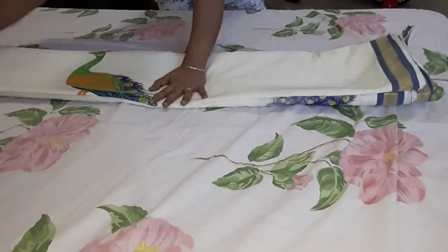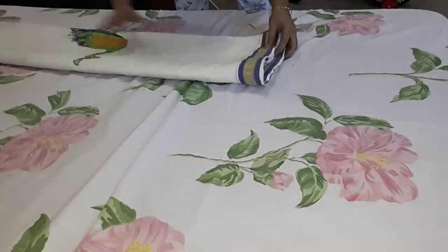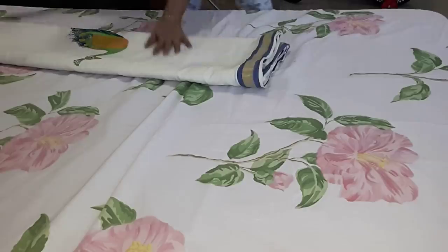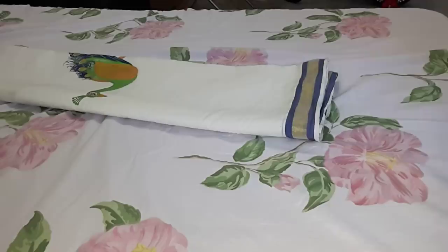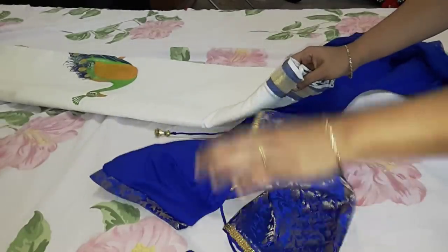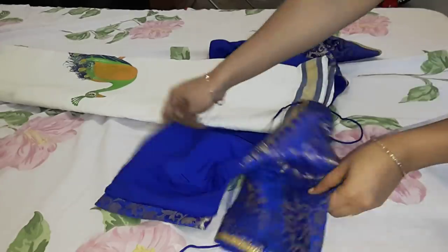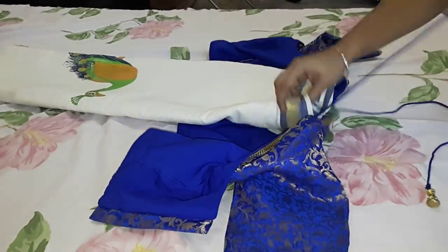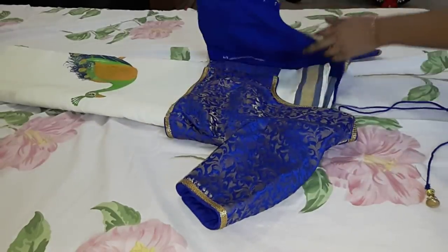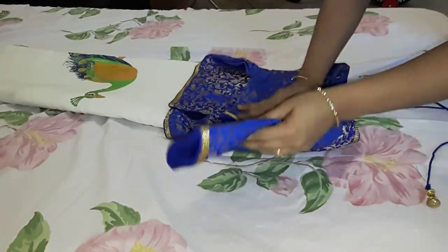Now we are going to fold the sides. We need to make a new piece of the side. We will put the blouse, using the back side. Use the edge of the shoulder to touch the edge.